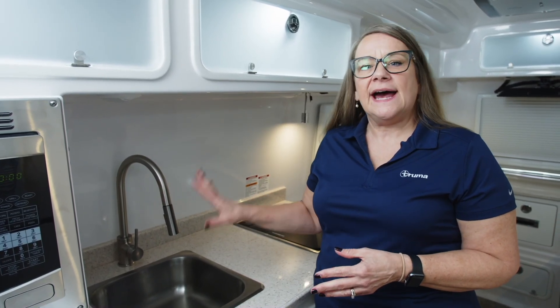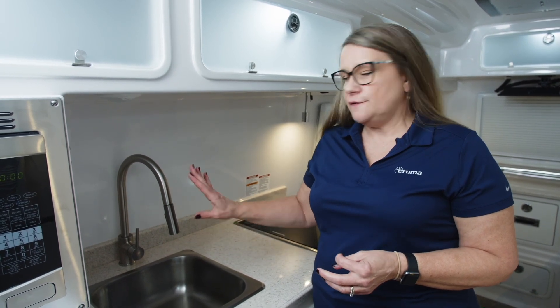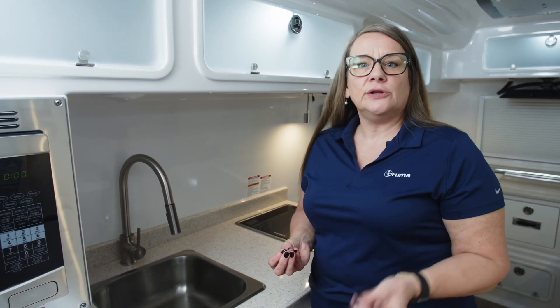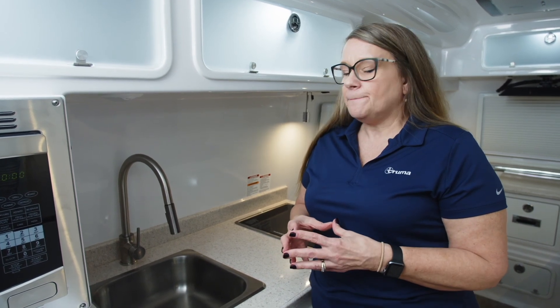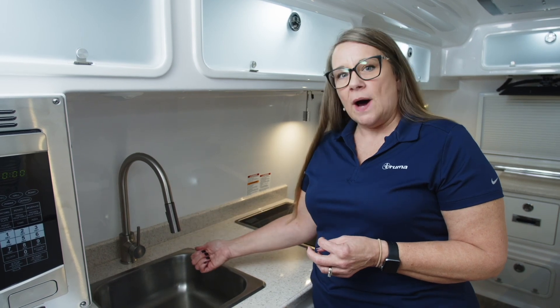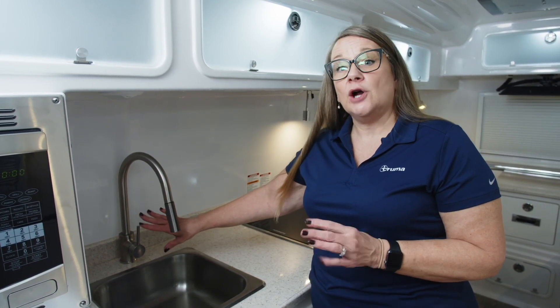You're going to want to choose the faucet inside of the RV that has the highest water flow. Once you've chosen your faucet, if there are any screens or aerators in the faucet, you're going to want to remove them so that they don't catch any debris that might break loose from the decalcification process. Once you do that, you're going to open up the faucet. When you start to see water come out, then you're going to turn the faucet off. You may notice the water has a pink appearance, and that is normal because of the tablets. We have now pressurized the system, and now we're ready to start the decalcification process.